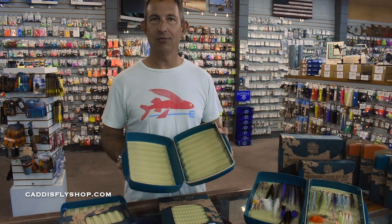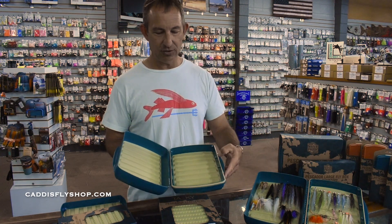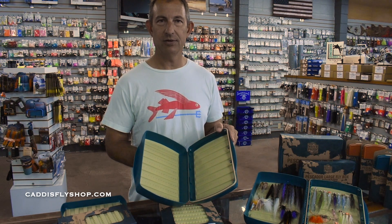That's the Pescador Extra Large. These are fantastic boxes — you're not going to see them wear down over time. They might cost a few more bucks, but with magnetic closures and silicone-molded guts, this is a box that's going to last a lot longer than your standard fly box.